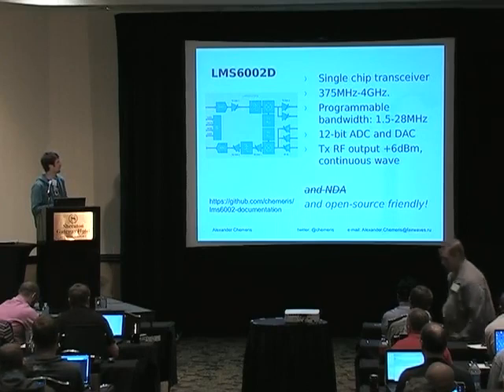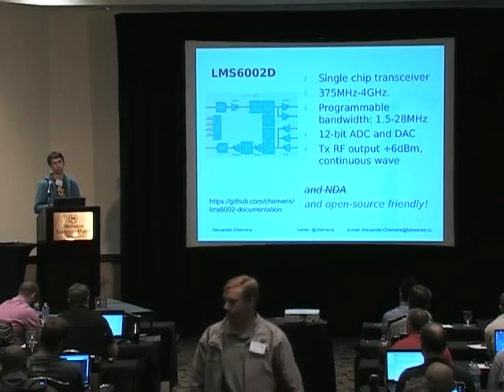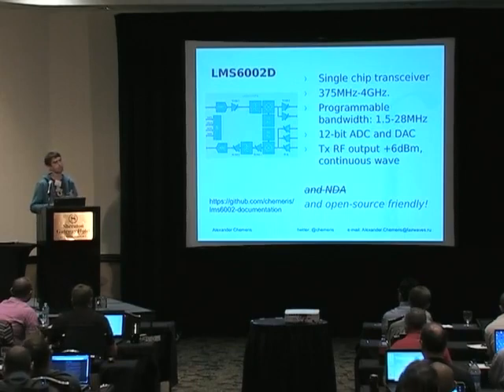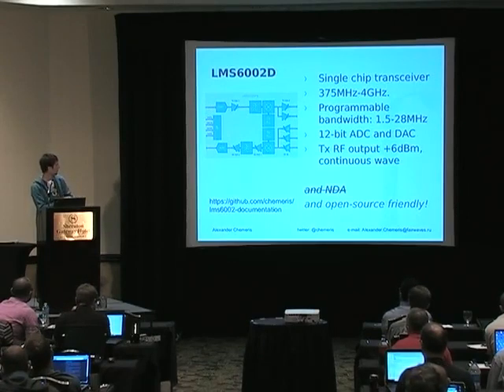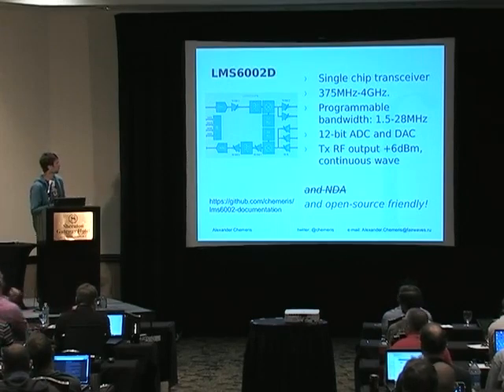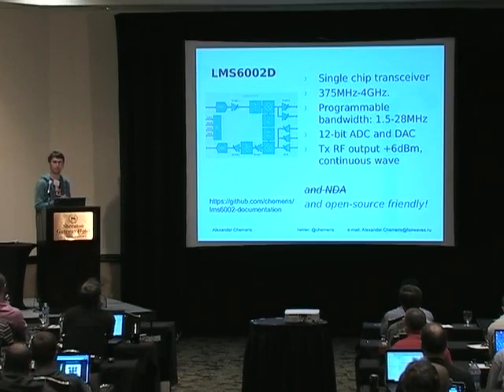The company said we could publish our schematics, and as we talked more, I described to them how open source works and what they needed to do. Now, you can get their documentation for the chip on my GitHub. If you have any questions about the documentation, you can ask through me and I'll forward them and get answers back. So I invite everyone to look into this chip and think whether it may be a good choice for your next design.